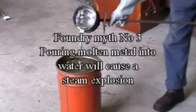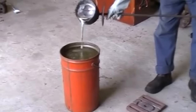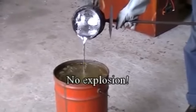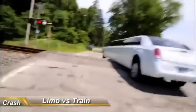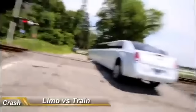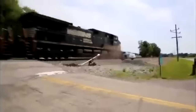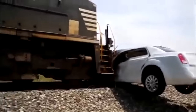Darwin functions on many levels. Here's a guy proving that foundry explosions are a myth by pouring molten aluminium into water — you see, perfectly safe. Now for an encore, he's going to demonstrate that parking your stretch limo on the train tracks is perfectly safe. You see: perfectly safe, still perfectly safe, still... oh dear, oh dear, oh dear.